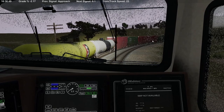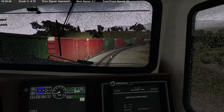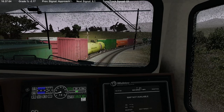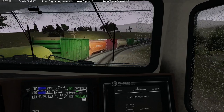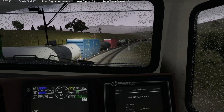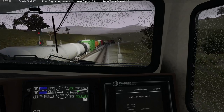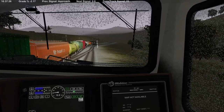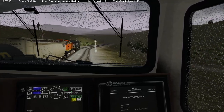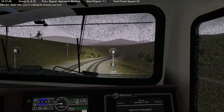How cool would it be to have Track IR in this? I think that would be a lot of fun — maybe at some point Run 8 would support it. We don't need to pull on her too much. Flashing yellow is an advanced approach right? I need to pull up a list — we're doing this by the seat of our pants. We got to watch it; we don't want her to get too far away from us before we go into dynamics. Train looks good.